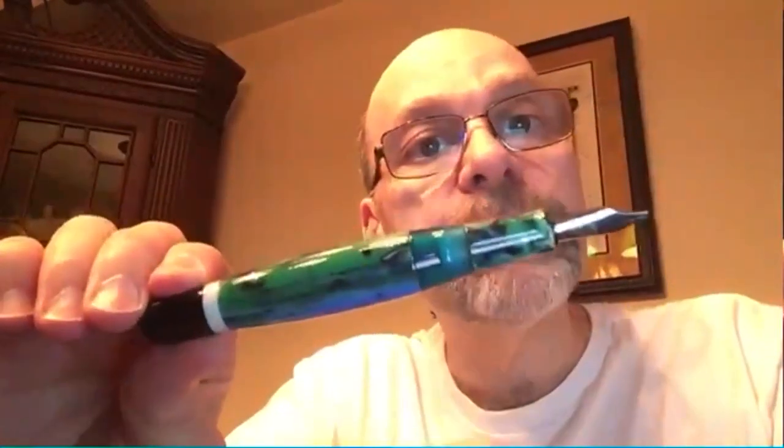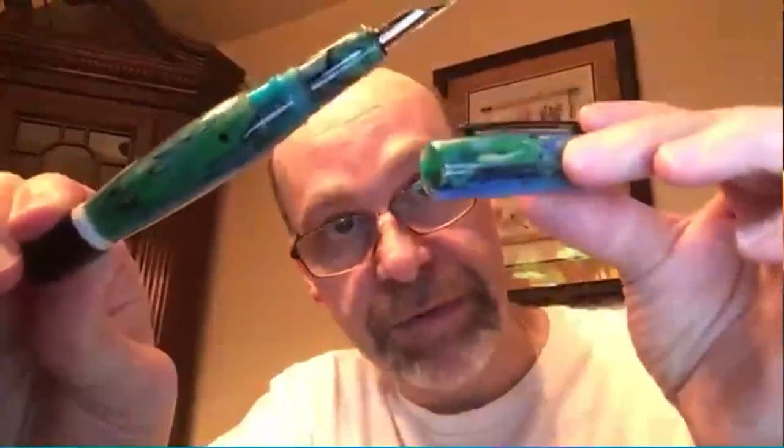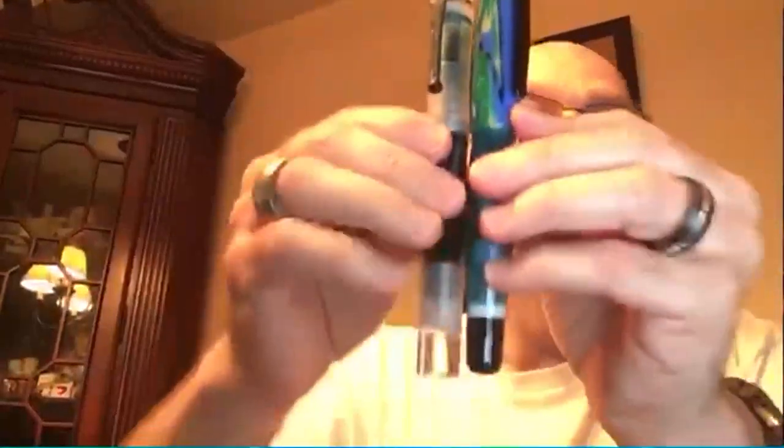The Flow comes in extra fine, fine, medium, and broad. I want to show this one — it is quite a paintbrush, a 2.3 stub — that is a monster. You can definitely make your signature with that. The Bella is their only pen that is basically solid — the only thing you have is an ink view window. For the first time the barrel is not transparent, and the cap is also opaque. This is another very large pen.